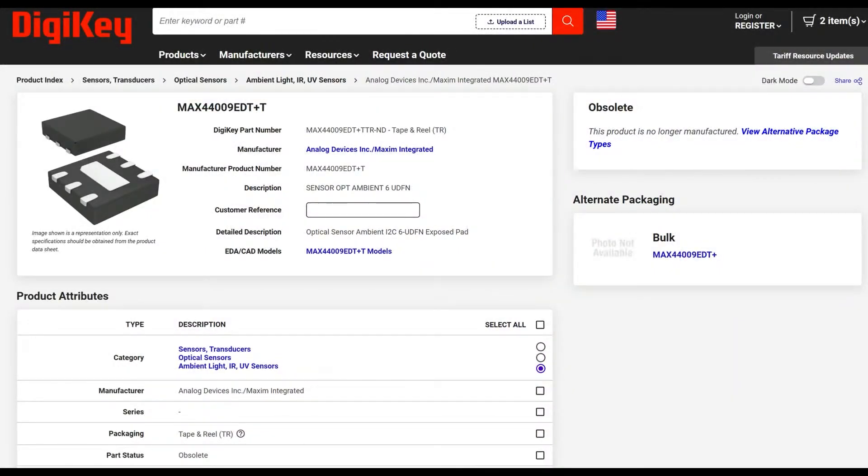Recently someone asked me for a replacement for the MAX44009 — a discontinued lux sensor that could go up to 188 kilolux. I said I didn't know any other true lux sensor, calibrated for lux, that could go that high. Now we do — it's the VEML6046X00.